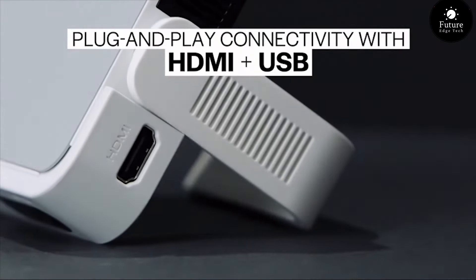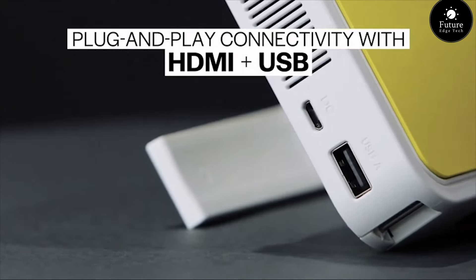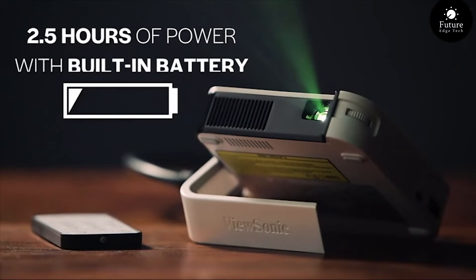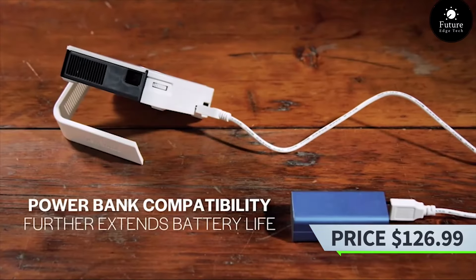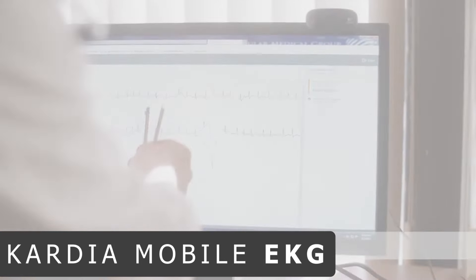The M1 Mini: the compact powerhouse that's redefining the world of computing. Small in size but mighty in performance. Powered by the revolutionary M1 chip, this little wonder delivers incredible speed and efficiency. Experience lightning-fast speeds and smooth performance for all your everyday tasks and creative endeavors.